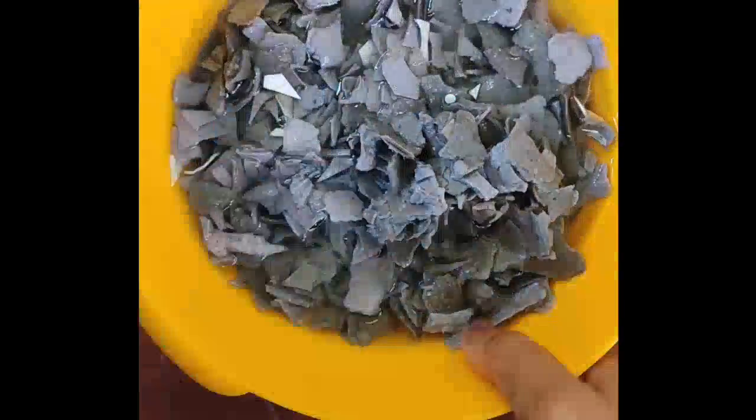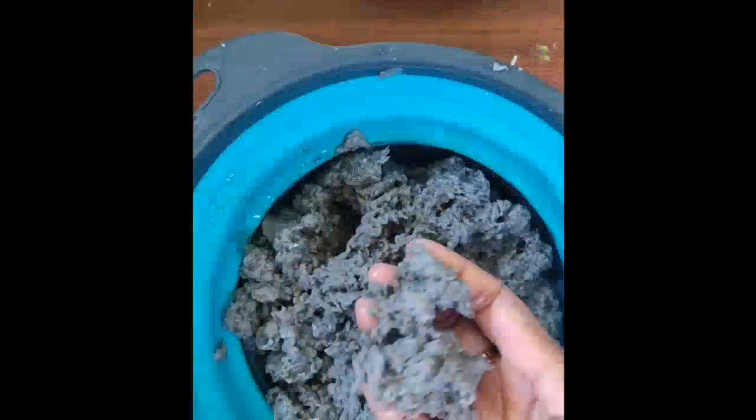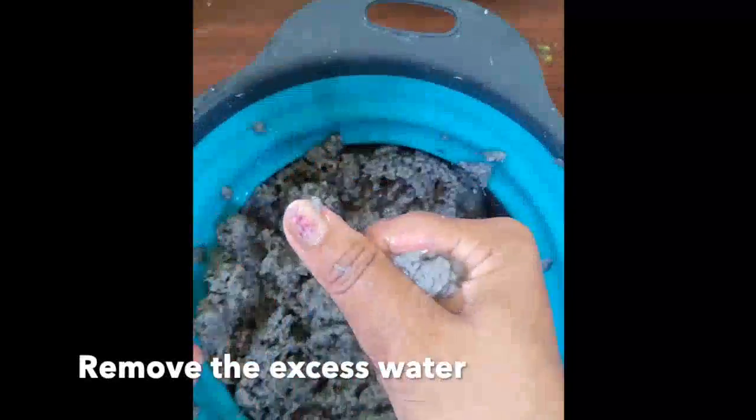After staying overnight in water, remove the excess water in a strainer and grind the paper in a mixy. Make it a fine or coarse paste according to your craft. I made fine paste. After grinding the paper in mixy, remove the excess water using a strainer and pressing the paper with hands.